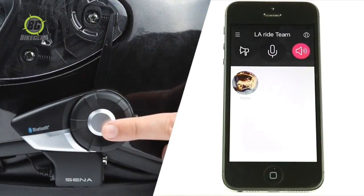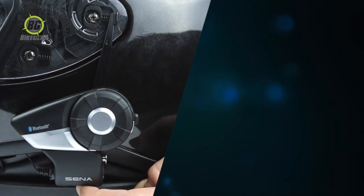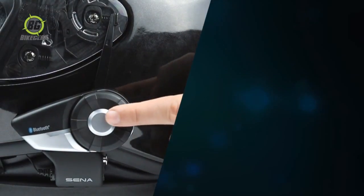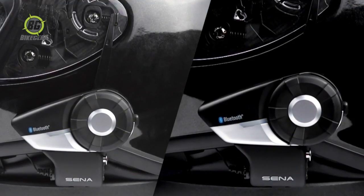To switch between Bluetooth intercom and RideConnected communication, use the button operation to start a group intercom. Switching between these two modes lets you connect or disconnect with your friends over the intercom, or control the app using the buttons on your headset.